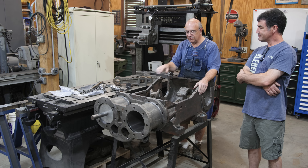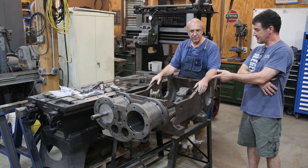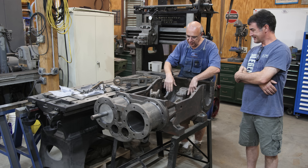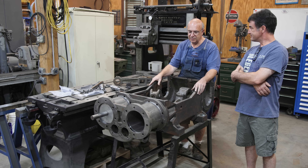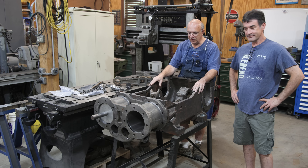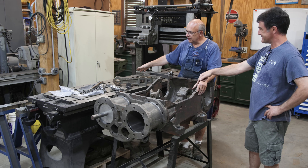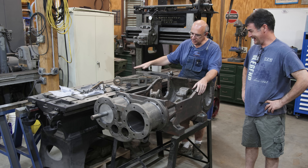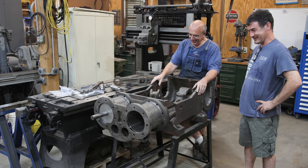Dave helped out on a couple of things here too. We really struggled getting these crossheads machined out — it took multiple attempts and multiple different machine setups to get it done, but we finally got that done on a planer here in the shop. As Dave put it, I pretty much had to restore a planer in order to do the job — had to restore a machine to restore another machine. Yeah, sometimes that's what you've got to do.